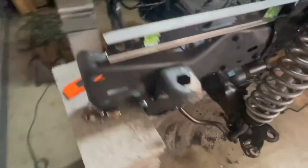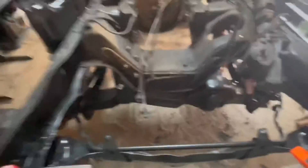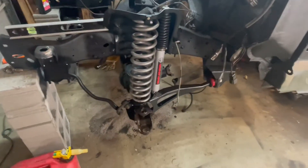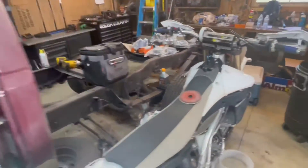Next up is probably cleaning this up, this knuckle, getting it sandblasted. I don't think I'll be able to wire wheel the inside of here very well. I might end up tearing apart the whole other side and get both of them sandblasted at the same time. Not really sure yet, kind of just waiting on parts, kind of playing it by ear.